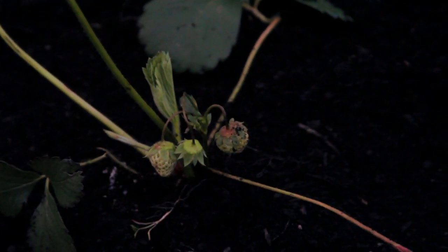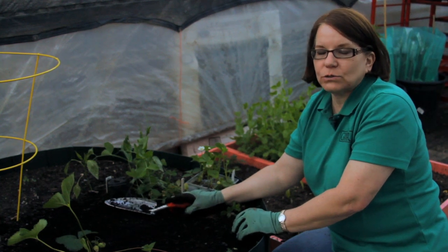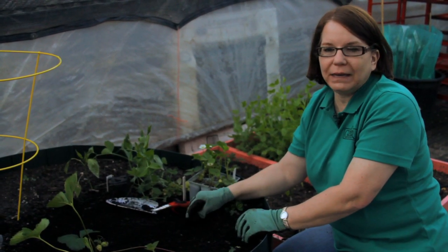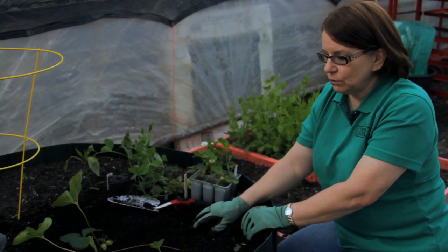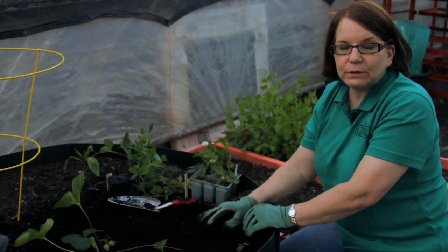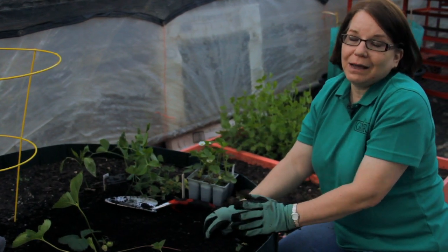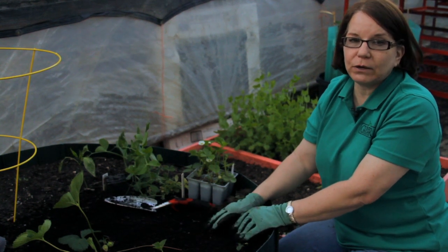There are two kinds of strawberry plants: once-bearing or June-bearing, and ever-bearing. The once-bearing strawberries, like Sequoia, are big, beautiful, delicious strawberries, but their season is over usually by the end of June. Ever-bearing strawberries will bloom and fruit intermittently throughout the summer. I plant both because both are delicious and that gives you the longest period of harvest.